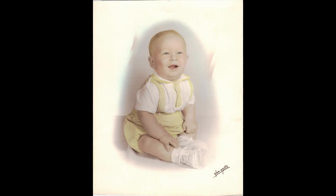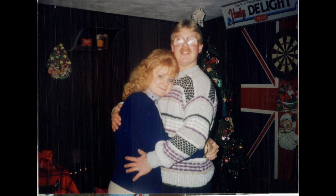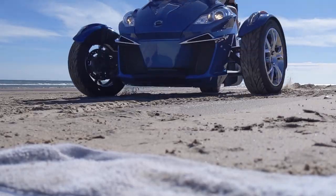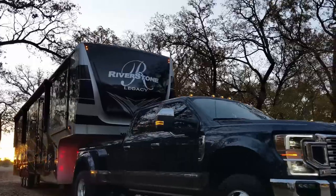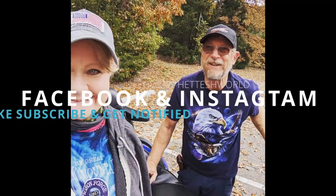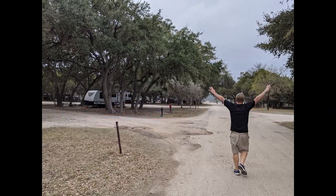We're Bob and Barb. We've lived by the rules all of our lives, but in 2020 we threw that rule book out the window. We sold our home and moved full time into an RV with our cat Amelia. From now on, we will be living life our way. Don't you want to come travel in our world?